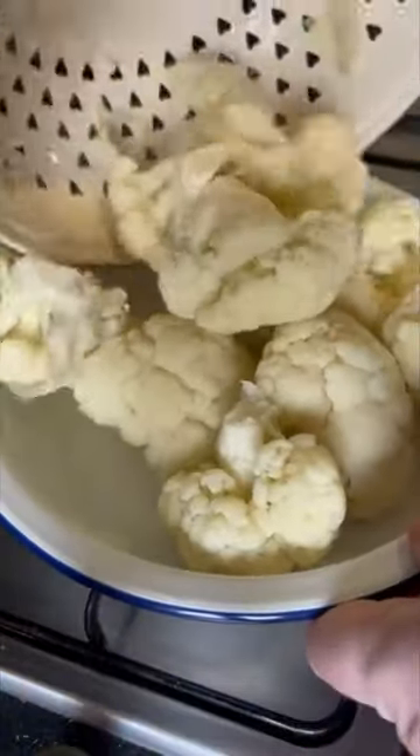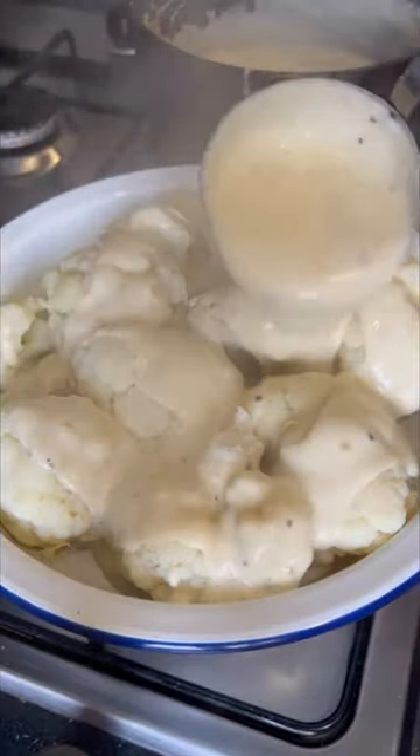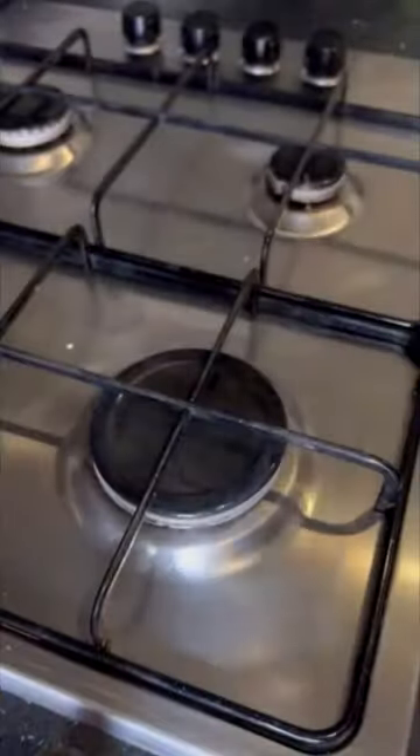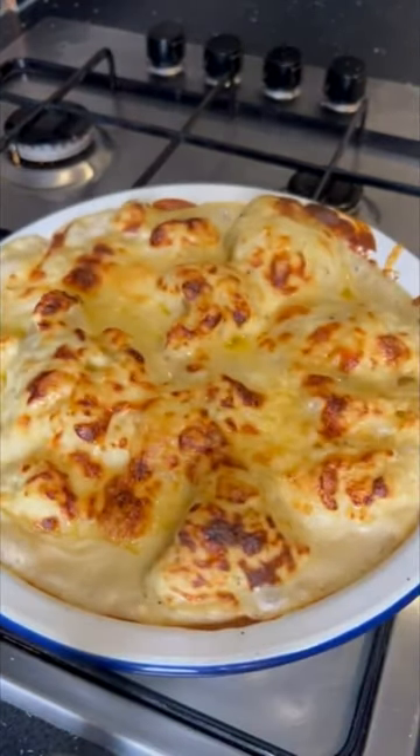Get your cauliflower into your oven tray and put the sauce all over — make sure you spread it out quite evenly. Then sprinkle another 50 grams of cheese on the top and get it in the oven. 180 degrees for 20 to 25 minutes, until it looks like this.